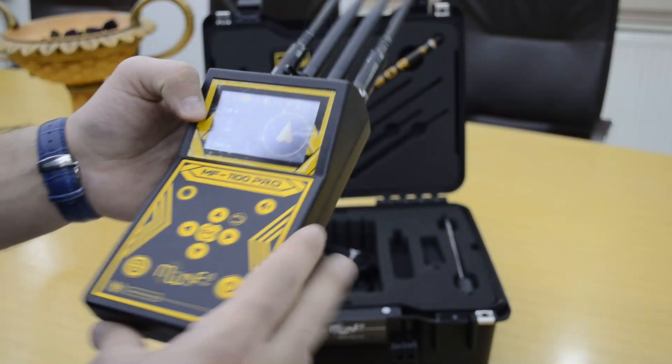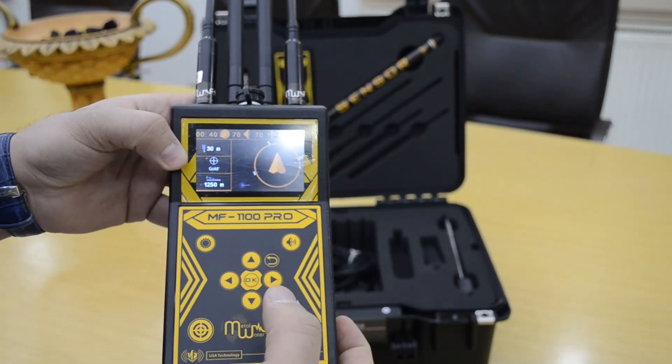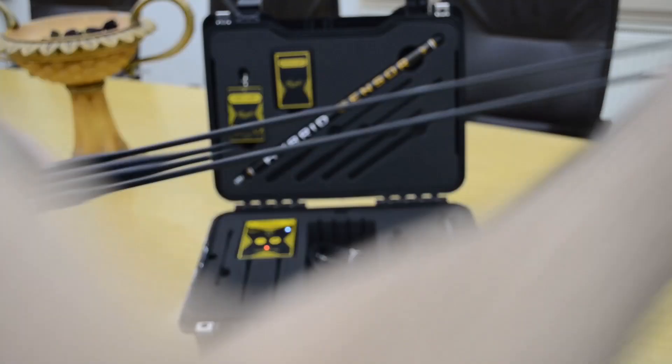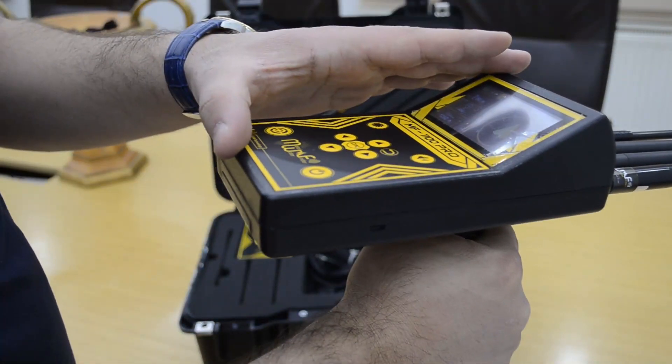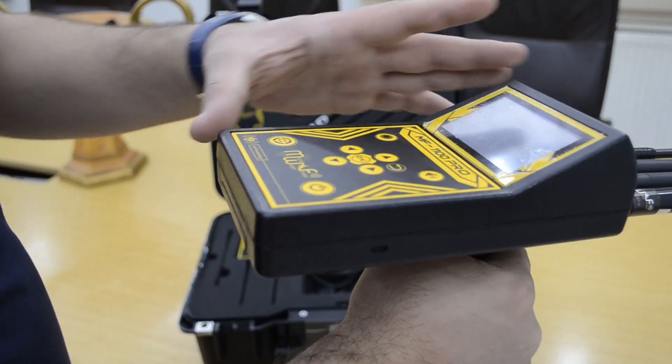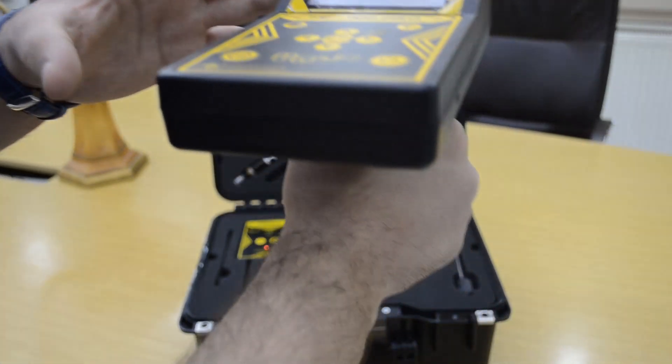The long range locator is now ready to search. You must open the antenna and hold the device like that. When the device locks on and finds the target, the device goes in that direction toward the target.